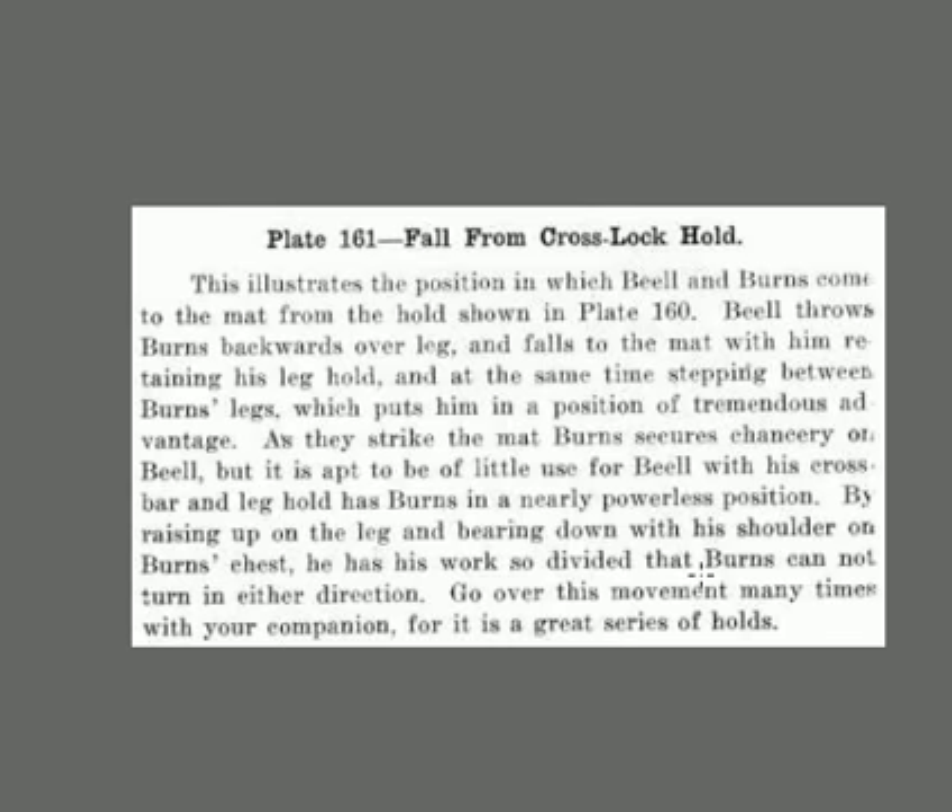Fall across lock hold. Bell throws Burns backwards, falls on the mat with his leg hold, and at the same time steps in between his legs, putting Burns in a position of tremendous advantage. Burns secures his chancery, but it's nearly powerless because by raising his leg and bearing down his shoulder into Burns' chest, Burns cannot turn in either direction.